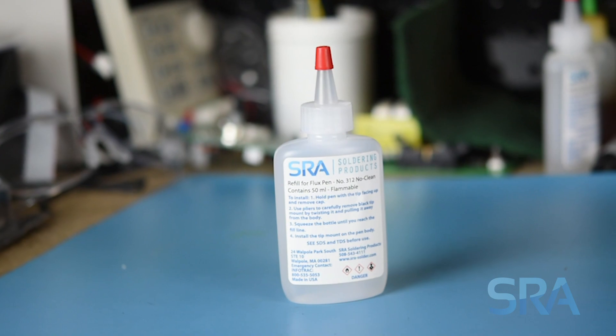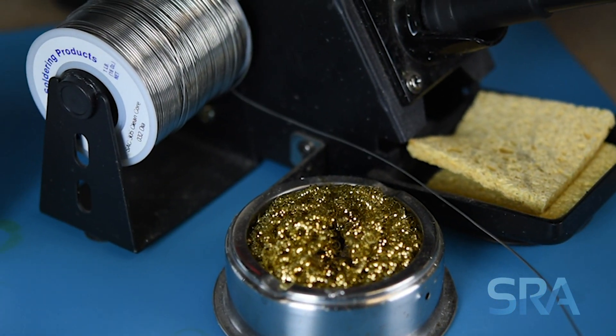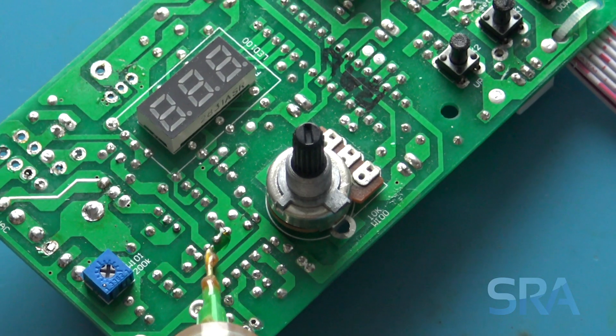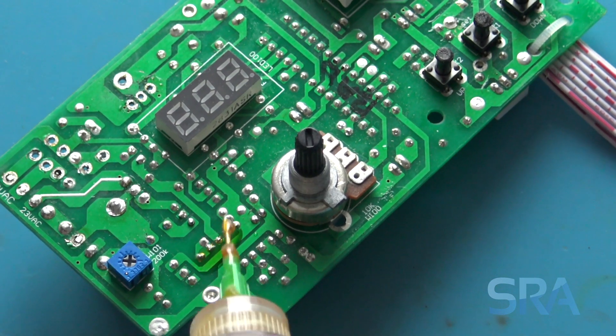Flux is a chemical agent that's found in flux core wire as well as liquid and paste forms. In Latin, the word flux means flow, and this makes sense because it helps the solder to flow onto the surface of the workpiece. It does this by deoxidizing the surface metal, returning it to its shiny metallic state. Basically, it protects the surface from air and keeps it clean.